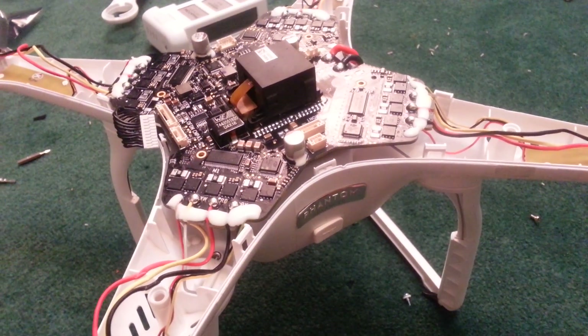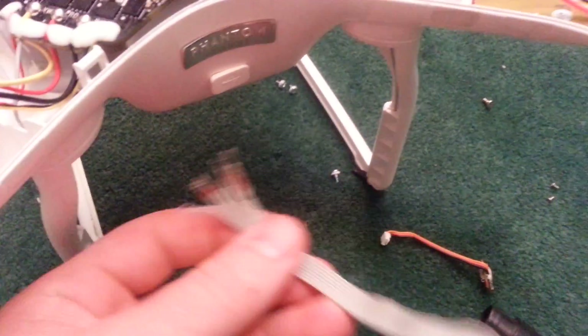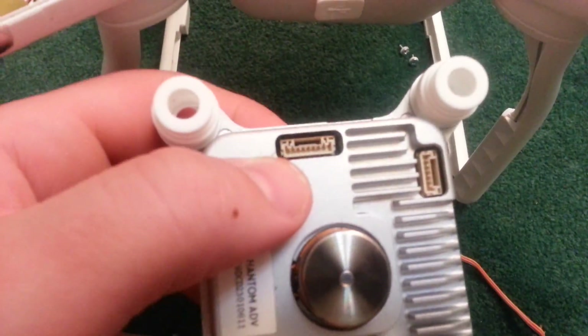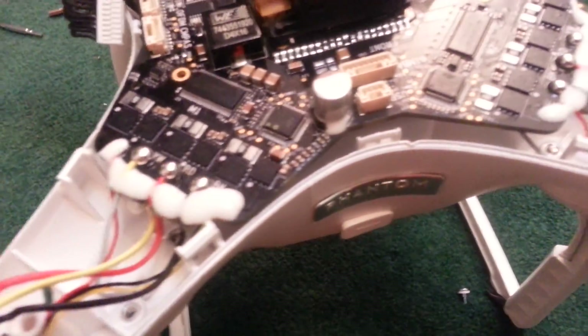Alright YouTubers, this is my last call for help — trying to fix this broken cable. This goes to the gimbal, which is right over here on the motherboard, down onto the camera right over here. The cable ripped on a crash.